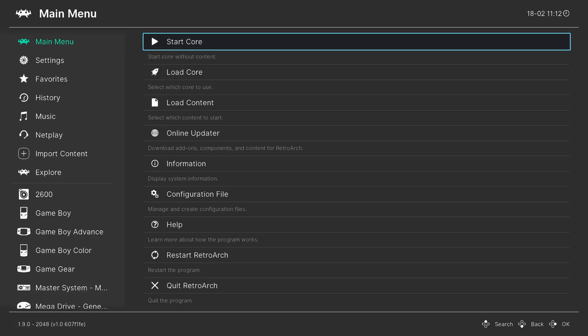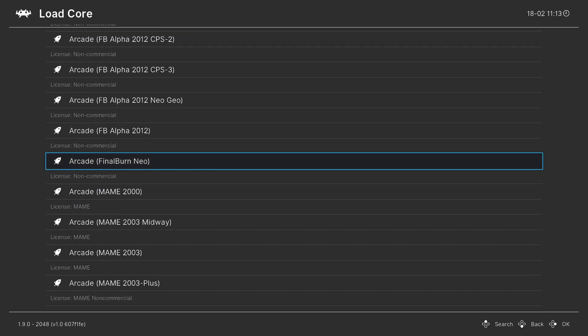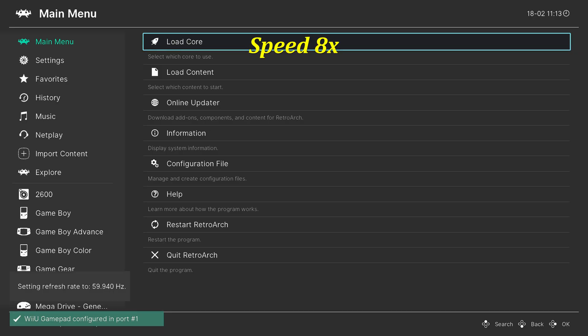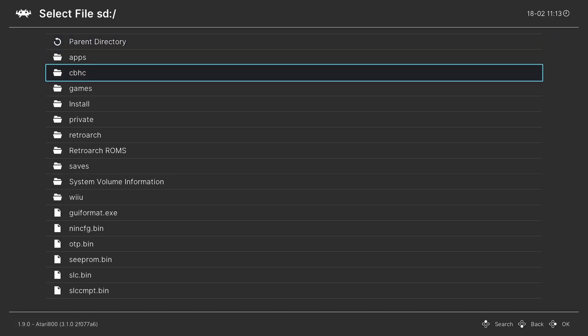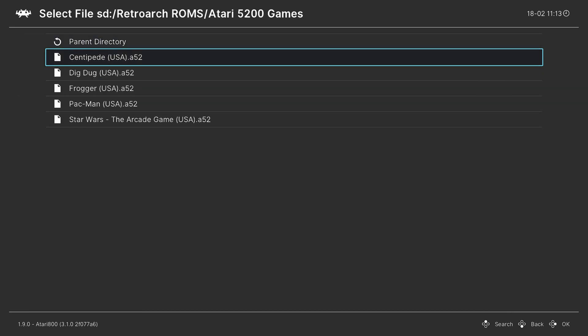To get started playing our Atari 5200 games, there's a bit of setup required. So what we're going to do is go down to Load Core, go down to Atari, and choose Atari 5200, Atari 800 Core, and press A to load it up. Then go into Load Content, go into our SD card, find our Atari 5200 game folder, and select a game to get it to boot up.